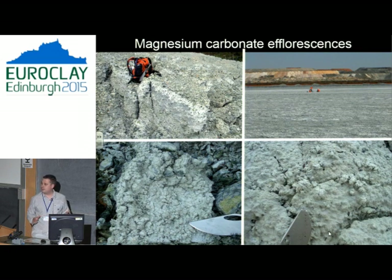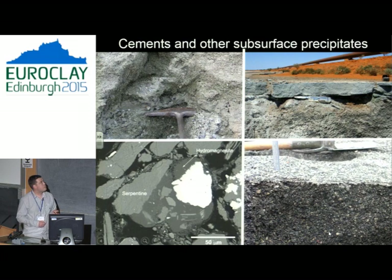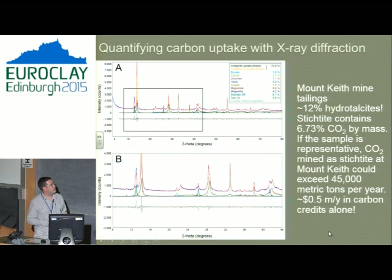Even if you don't do anything, magnesium carbonates like to form by themselves — it's a geological process that happens whether we like it or not. You'll see efflorescent crusts and coatings in drainage channels, with water running through and interacting with the top of the mine tailings and coming out of little seepage drains. It also likes to form cement. Hydrotalcites really like to bind things together as cement. All of this happens without us doing anything — it's a geological process we can enhance.